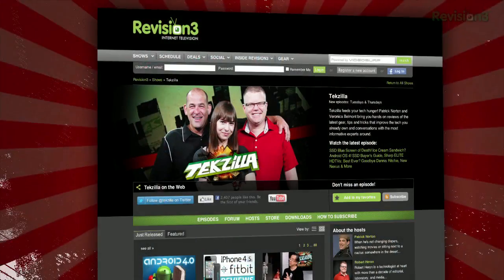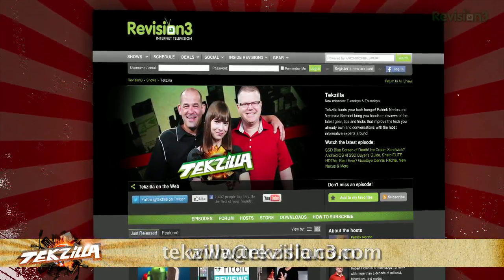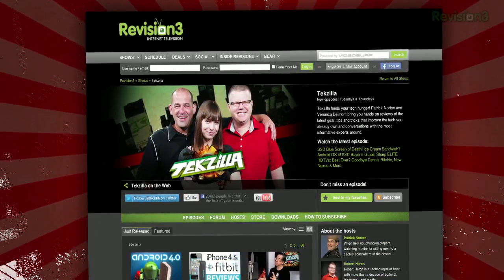Thanks to ghacks.net for the tip. Now if you have a tip you'd like to share with the world, let us know — email us at techzilla@revision3.com. And don't forget techzilla.com — it's the place to find more tips, tricks, product reviews, and how-to's.